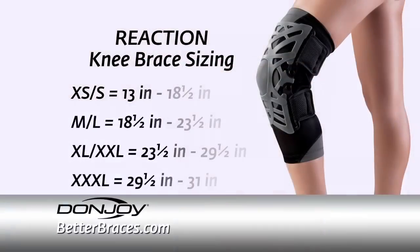Between 13 and 18 and a half inches is a small, between 18 and a half to 23 and a half inches is a medium-large, and 23 and a half to 29 and a half is an extra-large to extra-extra-large.